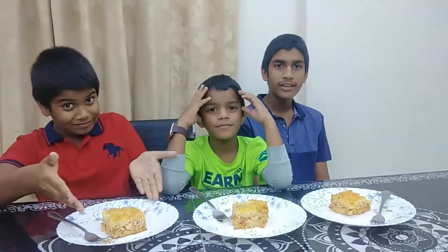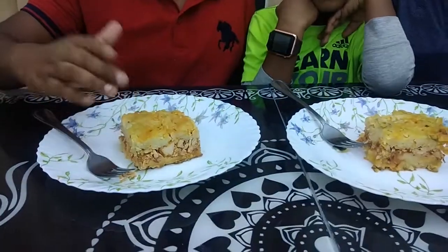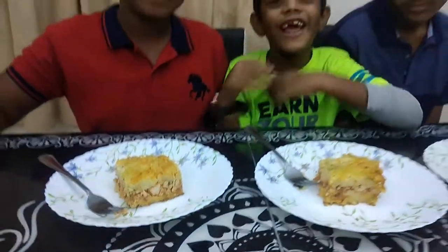Welcome back to the Free Levy YouTube channel. Today we are going to be tasting our mom's macaroni. It's packed with chicken, macaroni, and vegetables. So let's try.